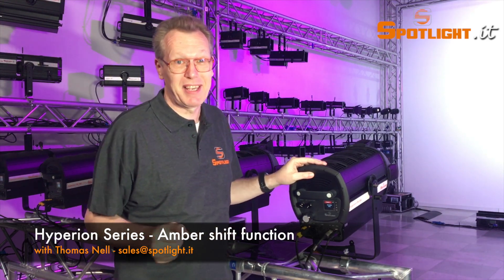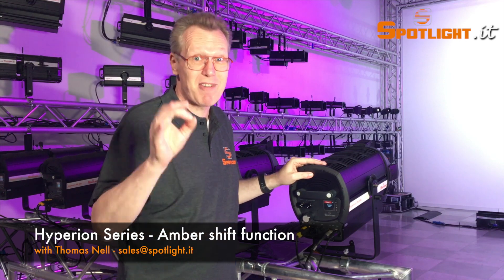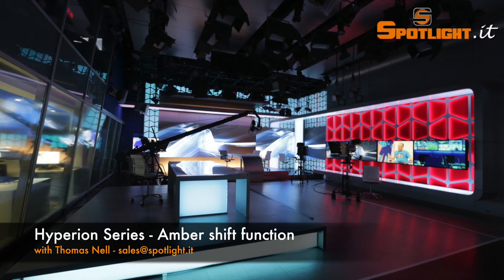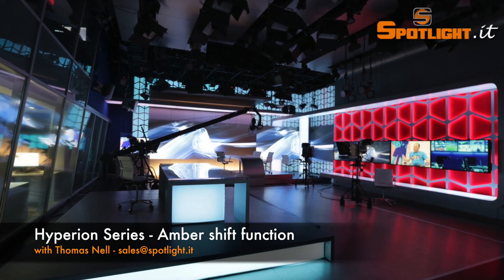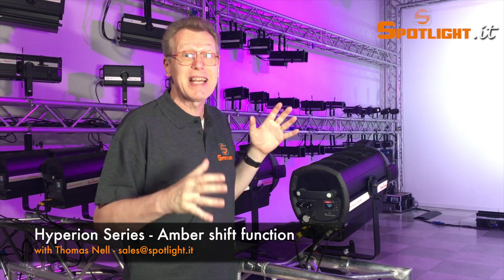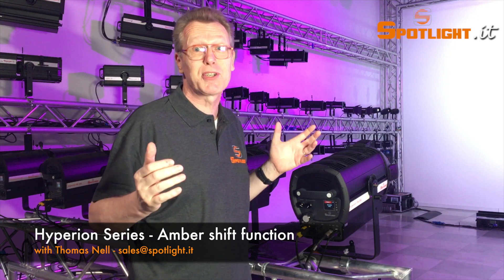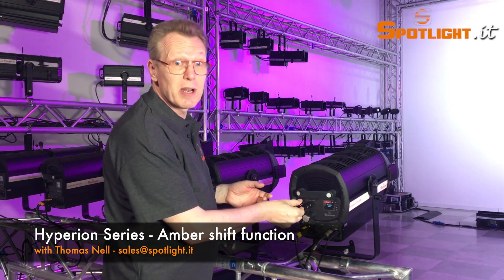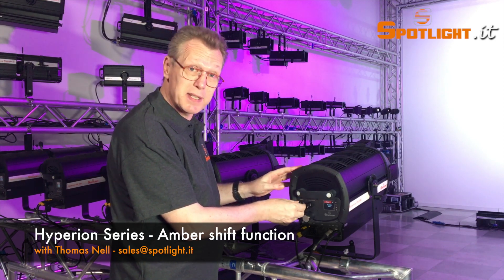Now for your TV set, the Hyperion 6-color version is the right product, offering the ultimate all-in-one solution that every director of photography is searching for. You can easily set the white temperature by DMX from a distance, or with the potentiometer here behind at the fixture itself.